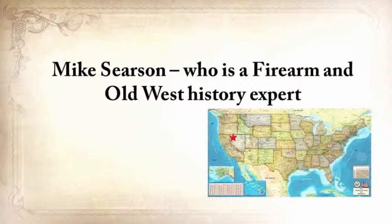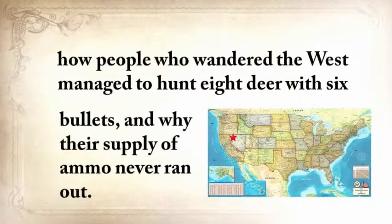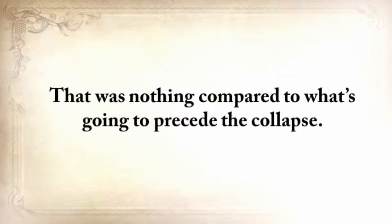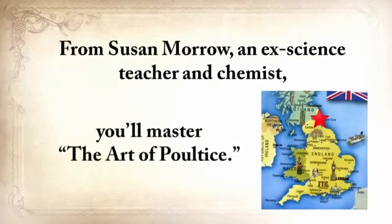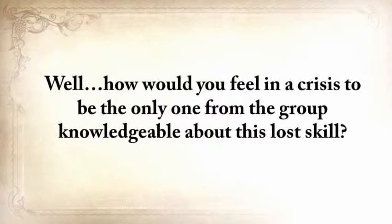Mike Searson, a firearm and Old West history expert, will show you what to do when there's no more ammo to be had, how people who wandered the West managed to hunt eight deer with six bullets, and why their supply of ammo never ran out. From Susan Morrow, an ex-science teacher and chemist, you'll master the art of poultice. She says: if you really explore the ingredients from which our forefathers made poultices, you'll be totally surprised by the similarities with modern medicine. How would you feel in a crisis to be the only one from the group knowledgeable about this lost skill? When there are no more antibiotics, people will turn to you to save their children's lives.